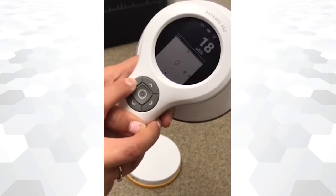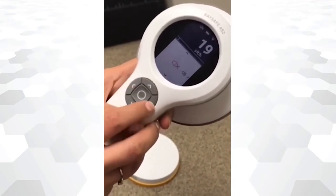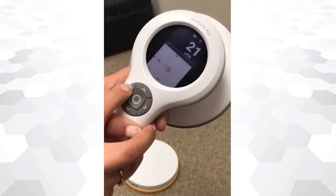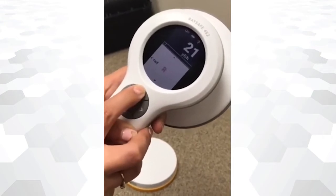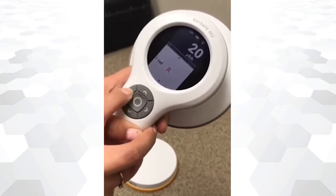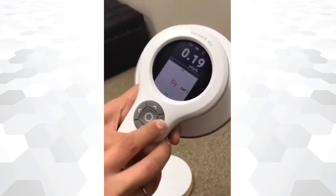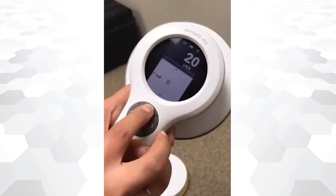To change the screen light settings, press the upper arrow button and select the brightness desired. Press the upper arrow again to change the auto settings. Units are changed by pressing once again the upper arrow. Select the unit that better suits your radiation measurement.